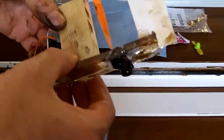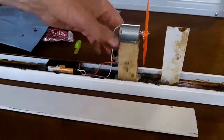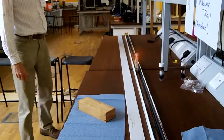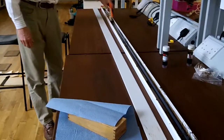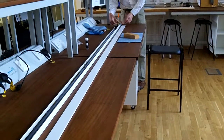Let's put it on the track and see how it goes. Onto the track, then activate the fan and we should see it move. Okay, here we go — activating the fan once more.